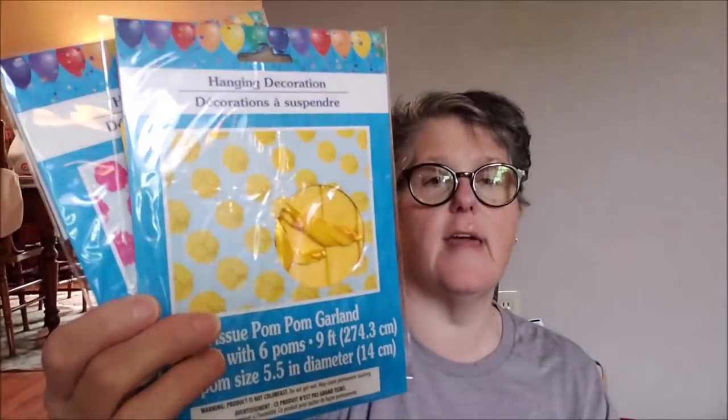Apparently a lot of what I bought was for the celebration. I got some pom pom garland in pink and yellow. I'm obsessed with yellow these days. So these are decorations — the garland comes with one strand, but there's six pom poms on each. So pink and yellow. I might grab some more, we'll see.